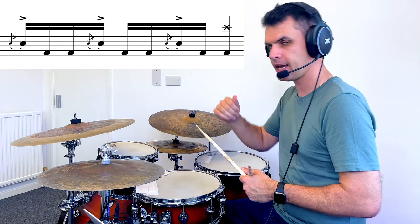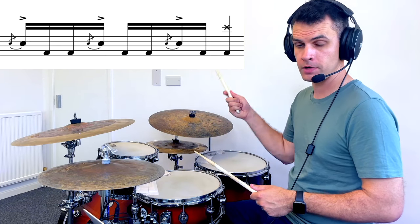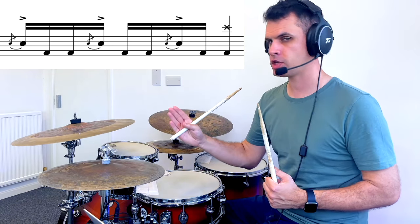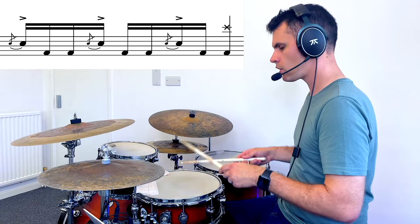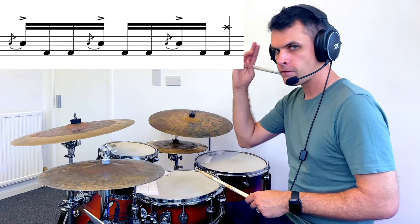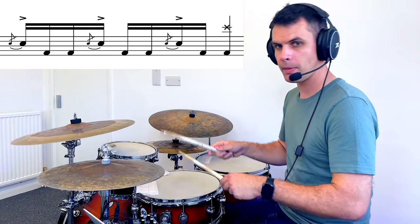But then we want to be able to fit it into something. Usually we've got a bass drum and a crash to start the groove again, so I've notated an extra crash and a bass drum. That's the first note of the next part of whatever you're going to be playing. So: one, two, three — one, two, three — one, two — first beat of the next thing. And then once you've got that, you can go back to a groove.